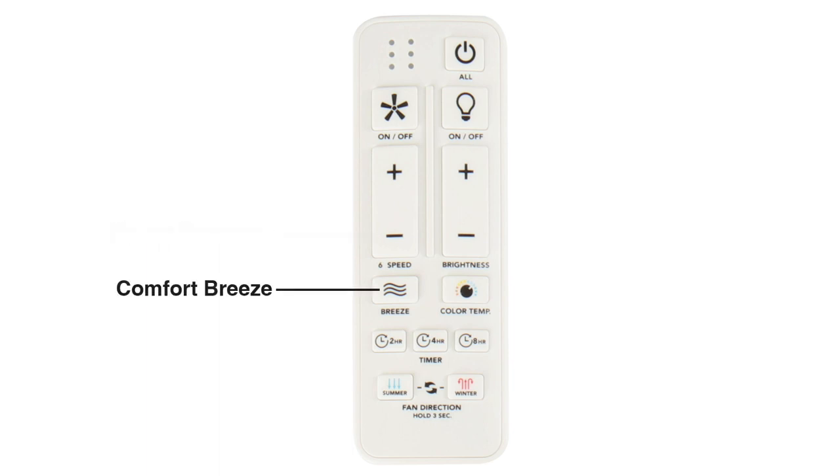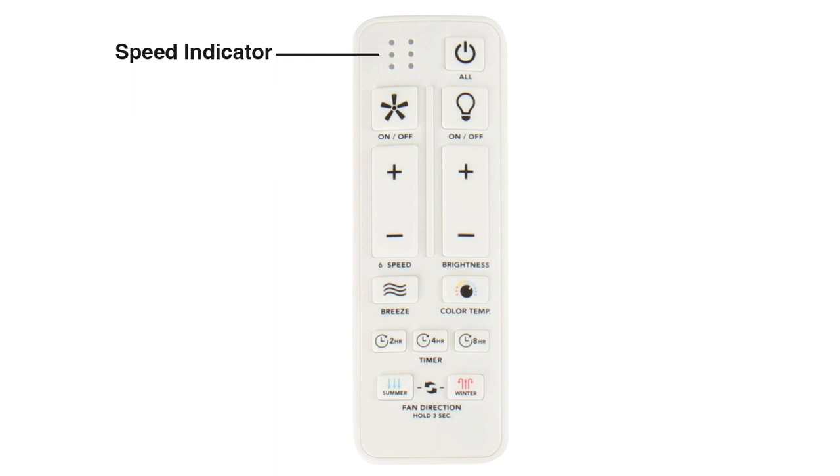Press the speed decrease button to decrease the fan's speed. Press the comfort breeze button to randomly alternate the fan's speed, which creates an organic breeze effect. Press the button again to exit comfort breeze mode, or press any of the fan's speed buttons to exit. The speed indicator LED lights will illuminate to show the fan's speed and will all illuminate when other buttons are pushed to confirm the signal is being sent.